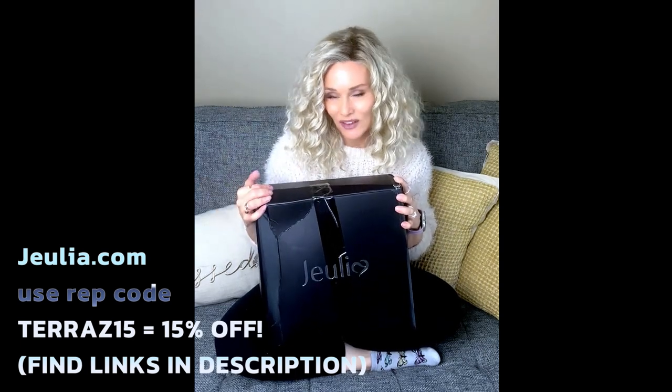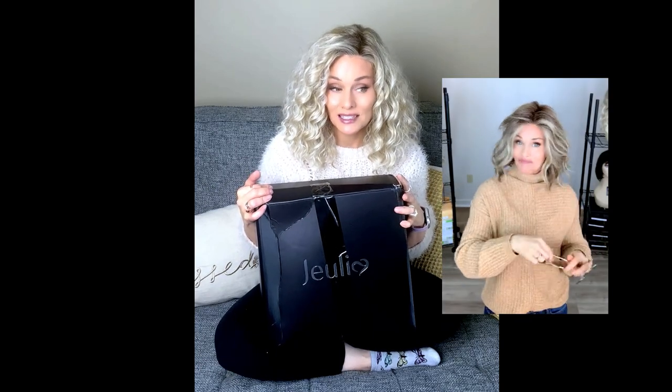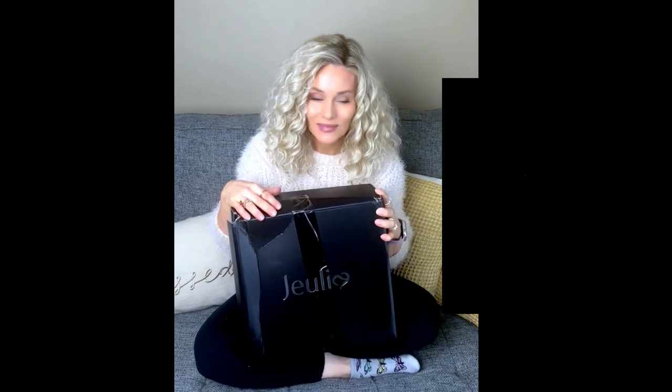Recently, they have ventured into accessories. You've seen me talk about and present a lot of their sunglasses and I feel like they're high quality at an affordable price — there are like three pages of sunglasses to choose from on their site. And I am so excited because they have sent me the Julia minimalist shoulder tote style bag.